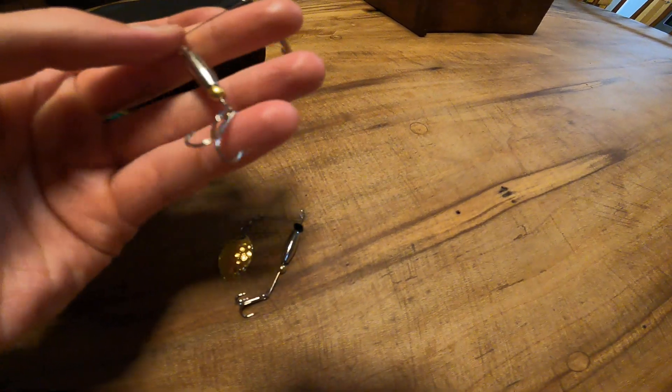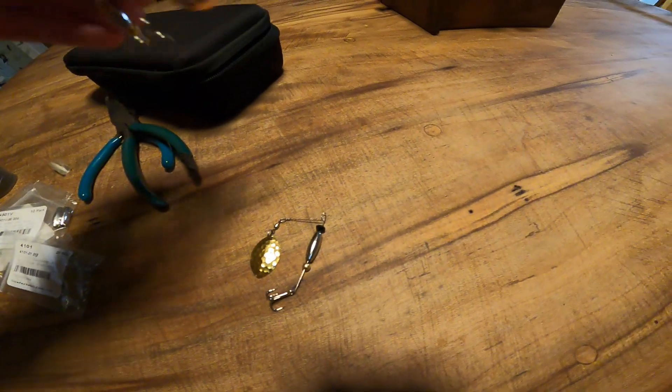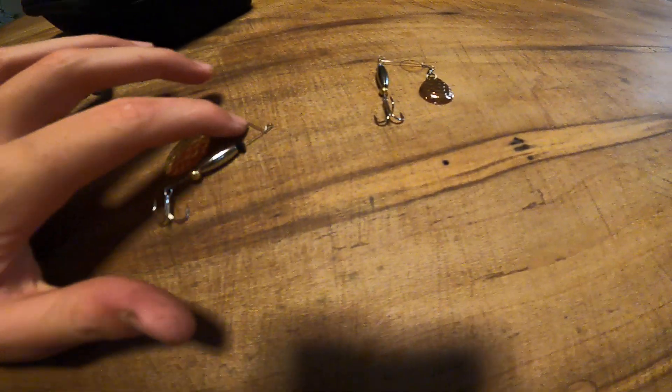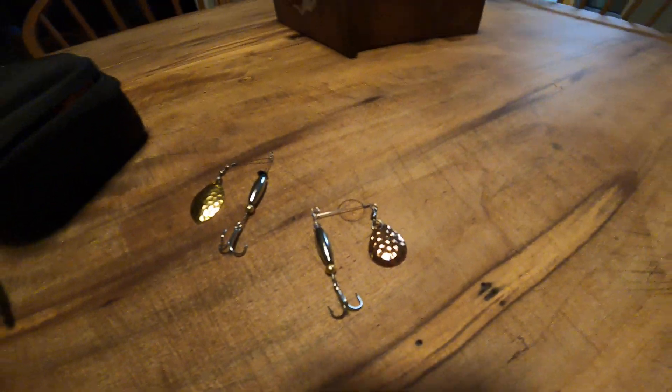We got this awesome lure body and both the beads were from Lure Parts Online. Lure Parts Online is awesome — I ordered a ton of stuff off there, so go check out those videos. I'm going to send both of these to Marling Bates, along with a lure I'm going to think up. After this, I'm probably going to get a piece of paper and start drawing until I come up with a good enough bait.